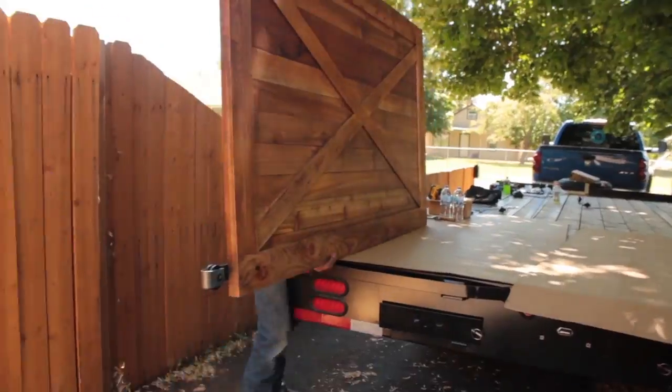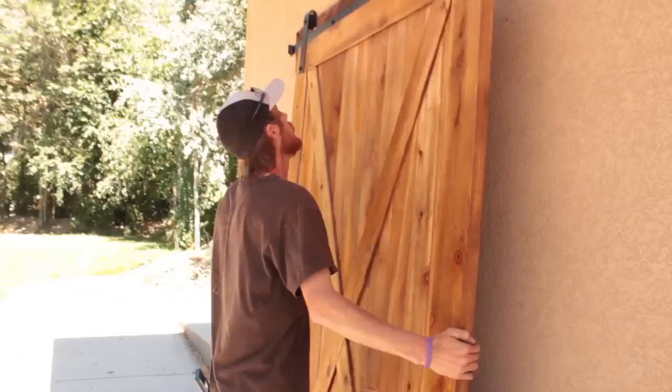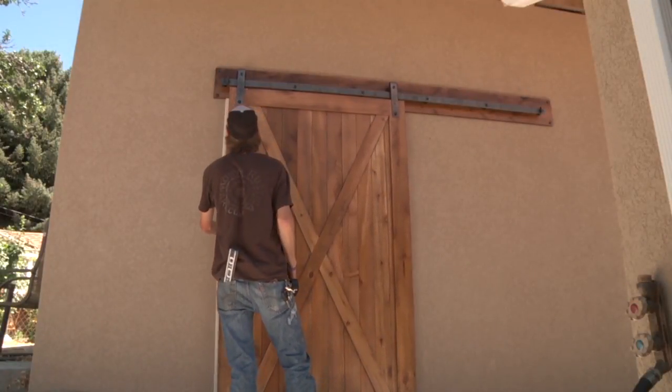To match the look of the house, the customer has chosen to go with an unfinished hanger, which over time the elements will bead on it and allow it to rust and patina with a very natural look.